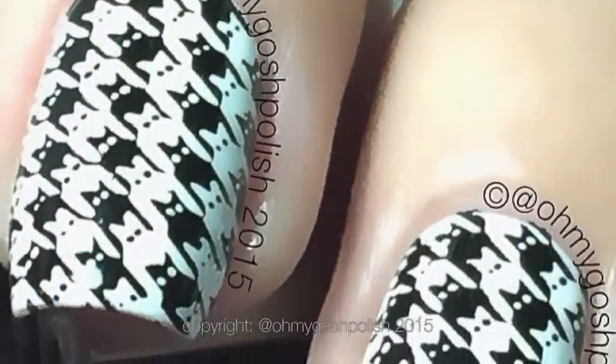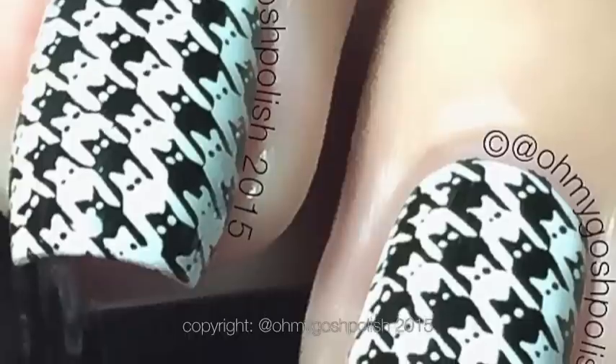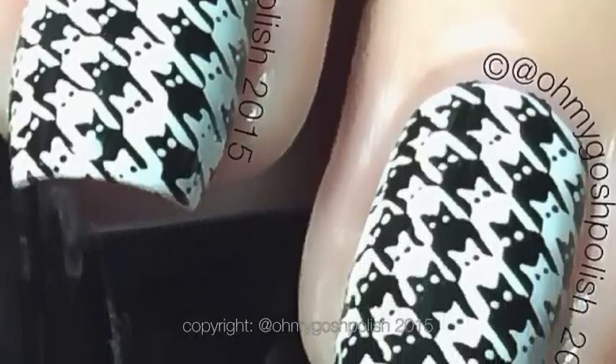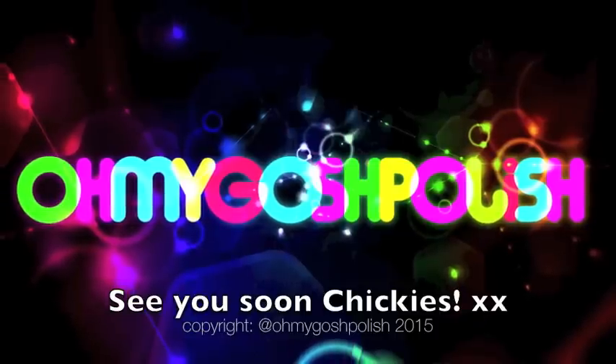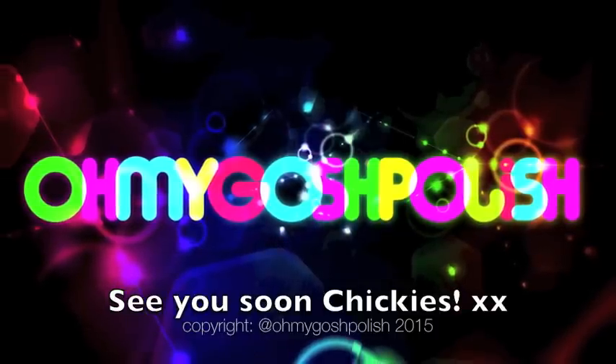Next up in the challenge is to be inspired by artwork, so I'm totally doing the Mona Lisa — not! Anyway, thank you so much for watching, I'll see you next time. Thank you for subscribing and thanks for that delicious thumbs up. Bye!